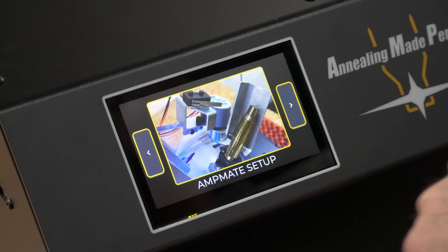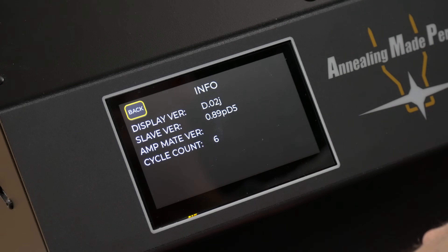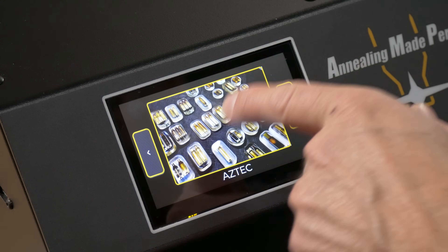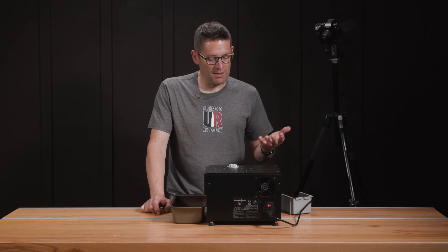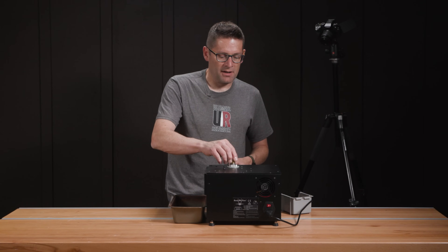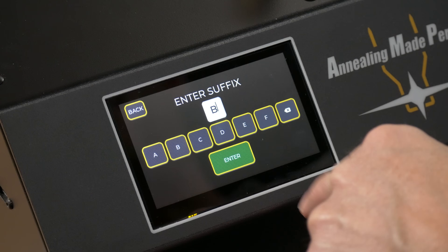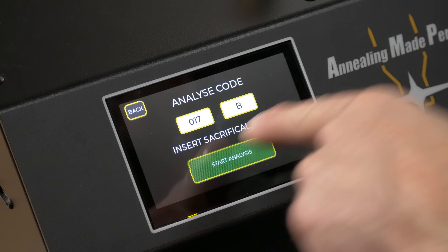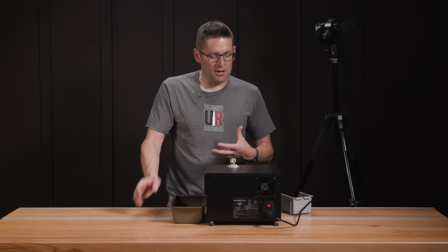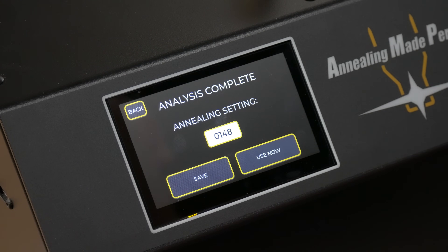There's Aztec for Aztec annealing, AmpMate setup — you'll want to check out our complete video on the AmpMate — and Info, which displays the firmware version and other unit details. Under Aztec, you can either run and select something from the database, enter it manually, or analyze, which takes one of these cases to the melting point and determines the optimal annealing setting. This is 17B suffix for six millimeter Creedmoor. We hit go, it heats the case to just at the melting point, internally calculates the optimal setting, and we get a result of 148 using proprietary algorithms.